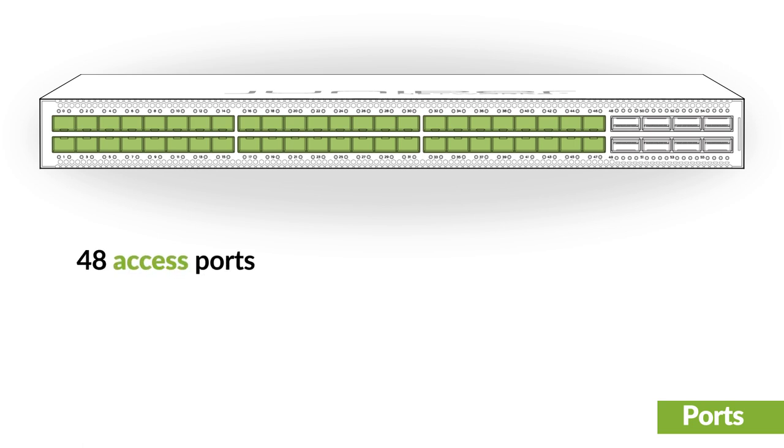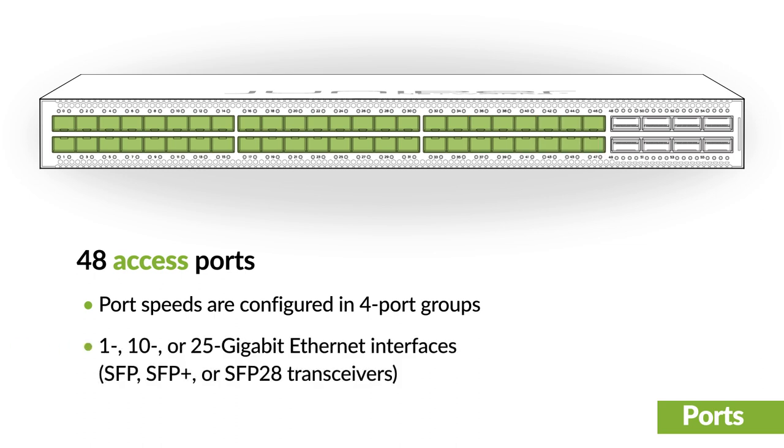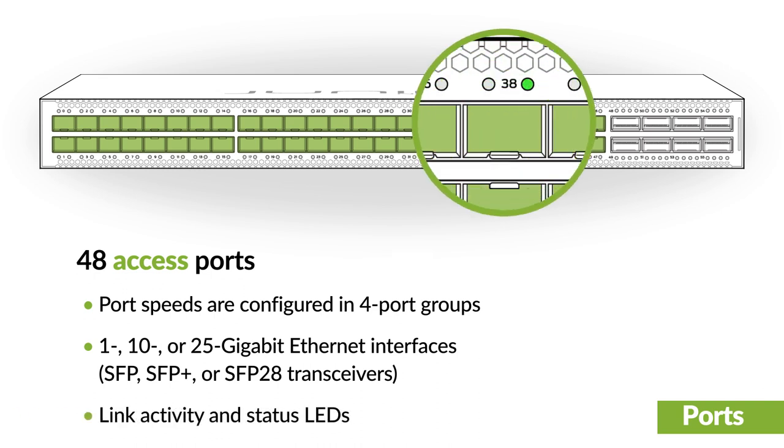The 48 access ports are grouped into 12 sets of 4 ports. Each 4-port group can be configured to operate at 1, 10, or 25 Gigabit Ethernet speeds. Each port has 2 LEDs that indicate the link activity and port status.